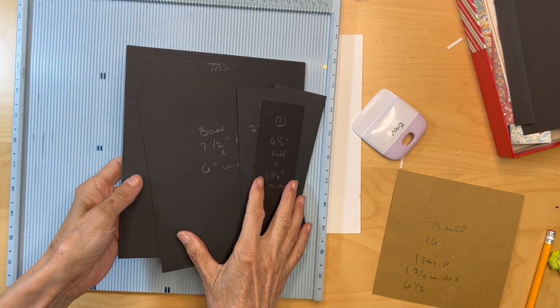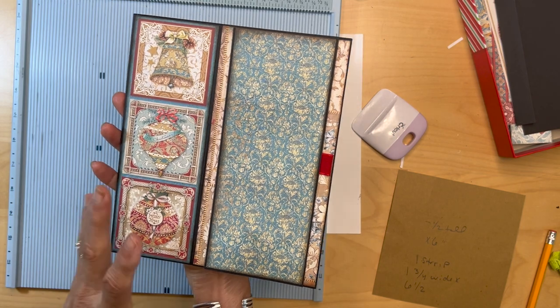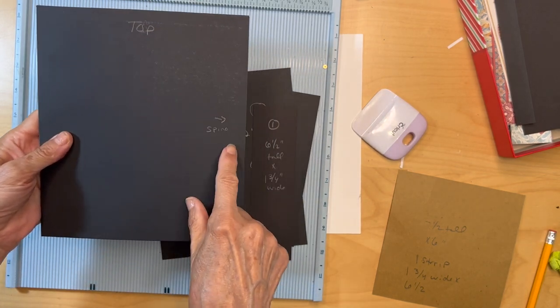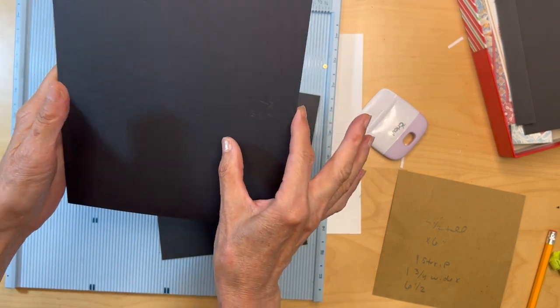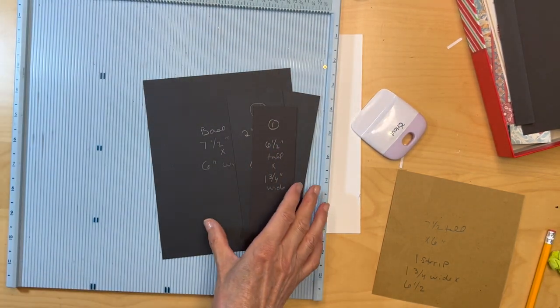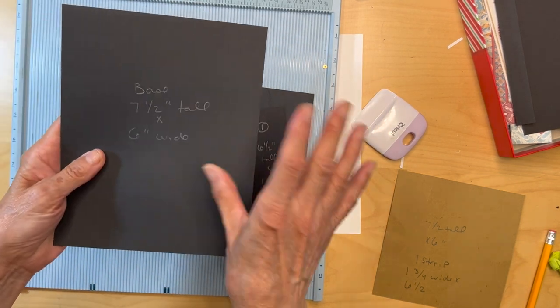We're ready to start our next page. You're going to get out this piece that we've already made and turn it over — this is going to be the top, this is where the spine is going to be. Put this aside because we don't need it right now; you'll be applying something to the top of it.